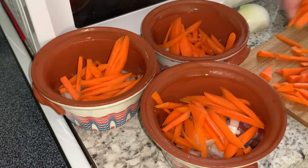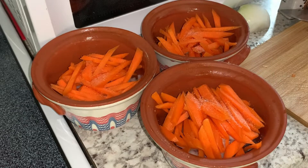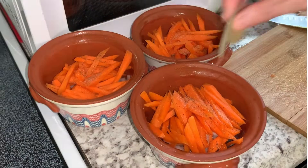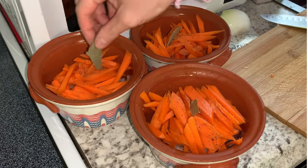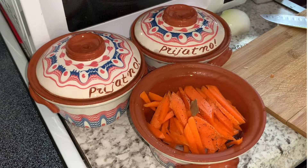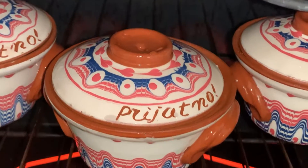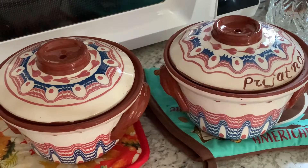I also cut my carrots and put them in each pot with a little bit more salt. Cooking in a pressure cooker is very healthy, guys, and the rice comes out so good. But it's also not good during Ramadan to eat that kind of fried food, so putting it in the oven for around 15 minutes is a great option.